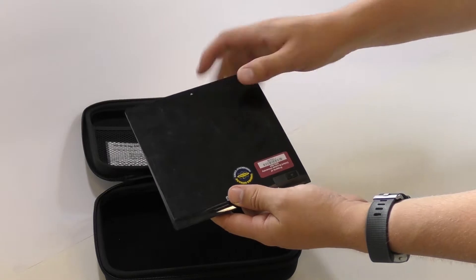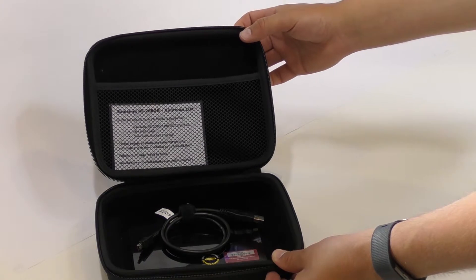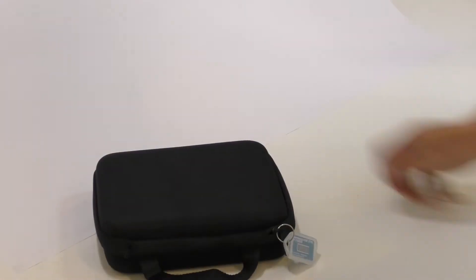At this point it's worth just double checking with the customer to ensure they haven't left anything in it. If they think they might have, power it on quickly and double check. Once you've confirmed there's nothing left in it, it's ready for the shelf.